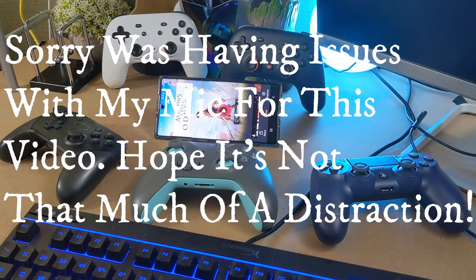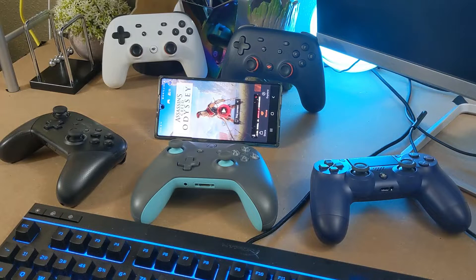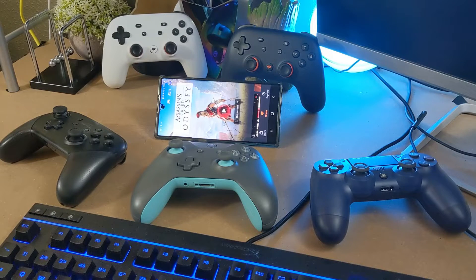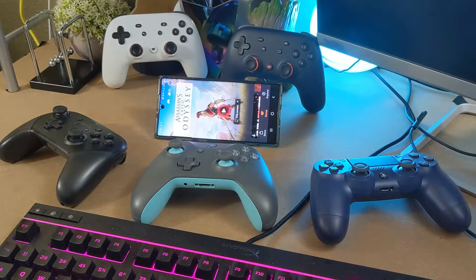Welcome to the Cloud Gaming Extreme channel. Today I'm going to show you how you can use your own controllers to play Google Stadia. The beautiful thing about Stadia is you can use controllers you already own — like the DualShock 4, Xbox One controller, or Nintendo Switch Pro controller. This works on mobile devices and PC. For Chromecast, you need the Google Stadia controller, which you pair via Bluetooth. Hit the like button and subscribe for more cloud gaming content.